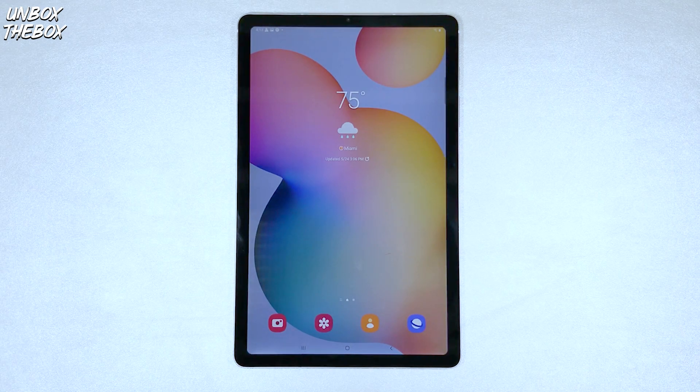What's going on guys, welcome to Unbox the Box, hope you guys are doing great as always. In today's video, we will be showing you guys how to split the screen on Samsung Galaxy Tab S6 Lite.